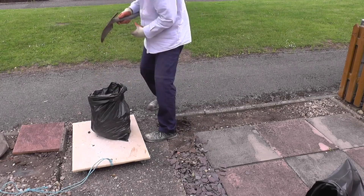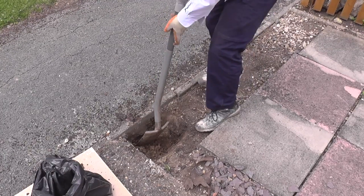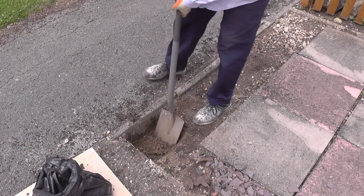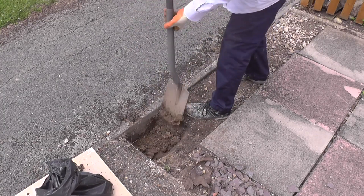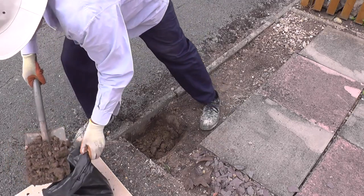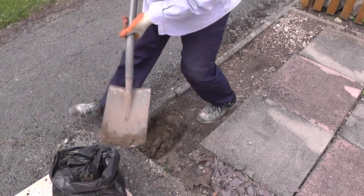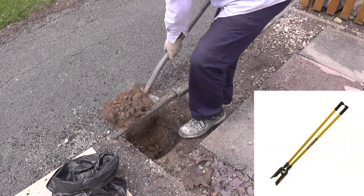You may notice that the spade I'm using has a very long handle. There are two reasons for this: first, I'm six foot four, so constantly bending down wrecks my back — a long-handle spade saves my back and makes this sort of work a lot easier. Secondly, because it has such a long handle, it also negates the need for me to buy a post hole digger.